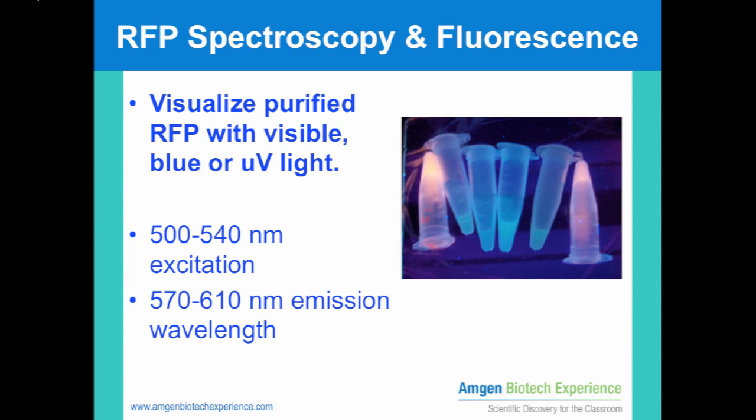Your class may want to have a contest to see which group obtained the most or the purest RFP. You can check the results by looking at RFP with visible light, a blue light box, or UV transilluminator. You can also use a spectrophotometer or a microplate reader.